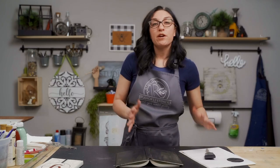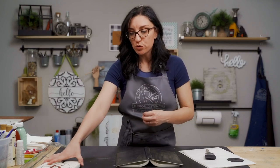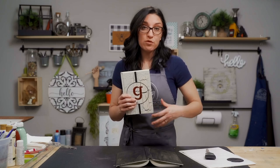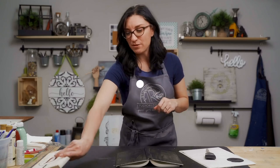When you're working on a crackle project, you can decide if you want to do one layer or two. It will depend on if you want your crackle to be really bold or if you want a more rustic look. For this project, I want it to be really bold, so we're going to blow dry this and do a second layer.